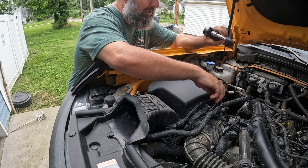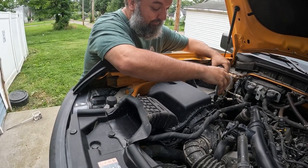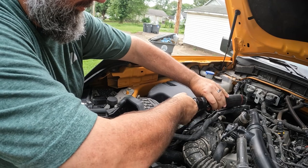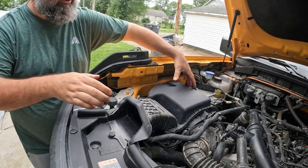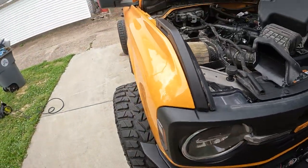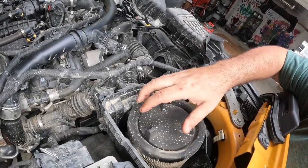You can use a Torx Plus bit from your Bronco toolkit or an 8mm to take these bolts. I'll go with the 8mm. Then this should just lift off — it's connected here on the front end, so you can just leave that connected and turn it out of your way. And we can see that yes, that filter is dirty. Inside of the filter housing itself is even dirty.